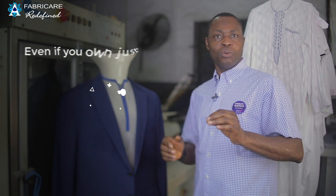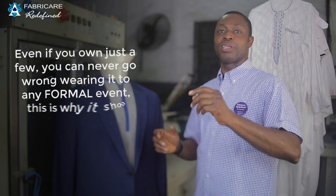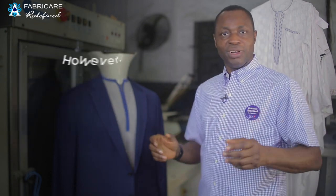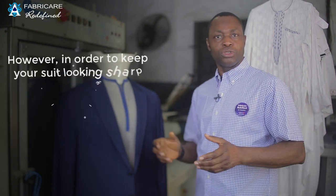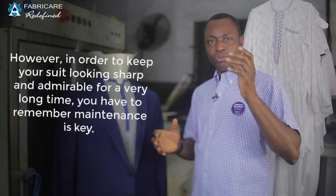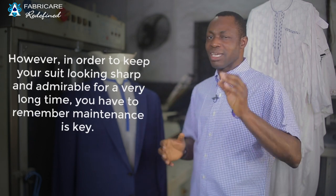Even if you own just a few, you can never go wrong wearing a suit to any formal event. This is why it should be considered an investment. However, in order to keep your suit looking sharp and admirable for a very long time, you have to remember that maintenance is key.